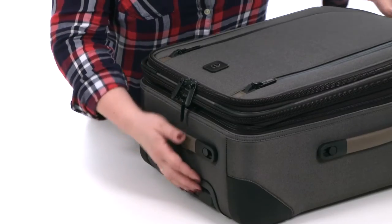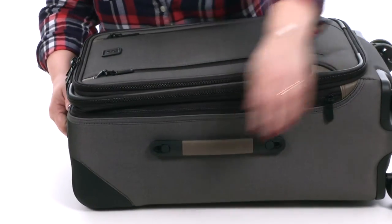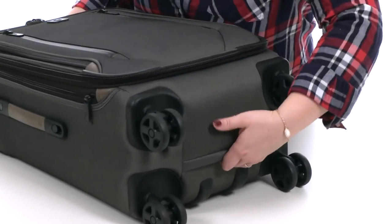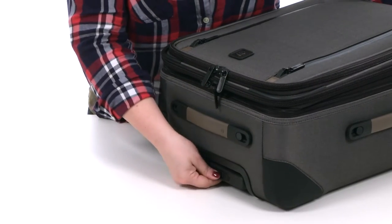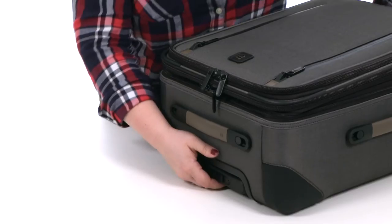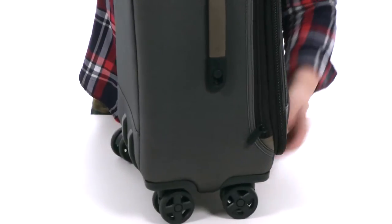This is a fully framed case and features grab handles here at the side, the top, and a secret handle here at the bottom. You'll also find a telescoping handle which locks in three different positions, which is great for varying heights, and check out the four dual caster wheels which spin in 360 degrees.